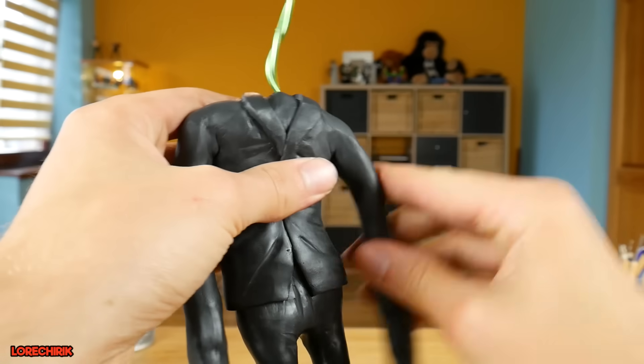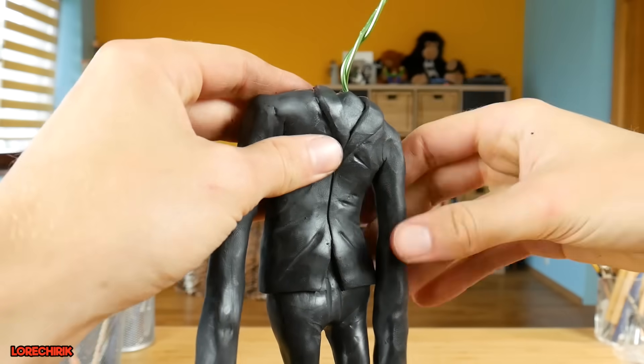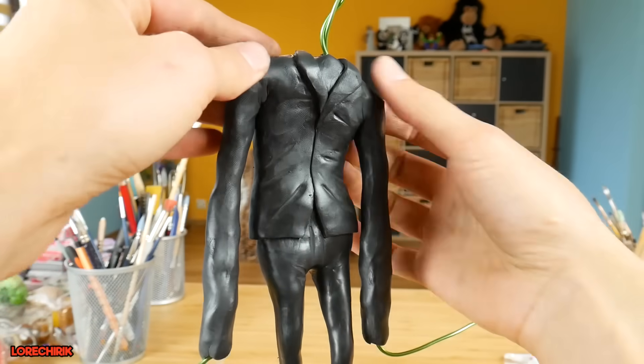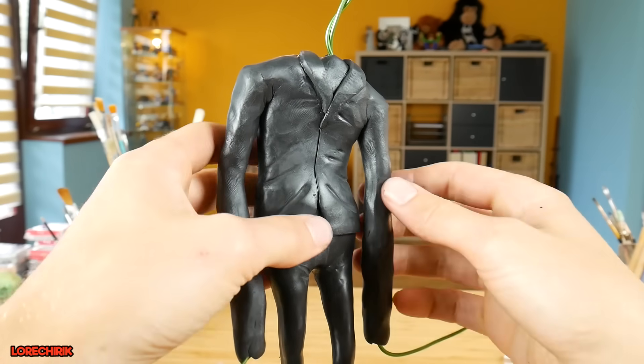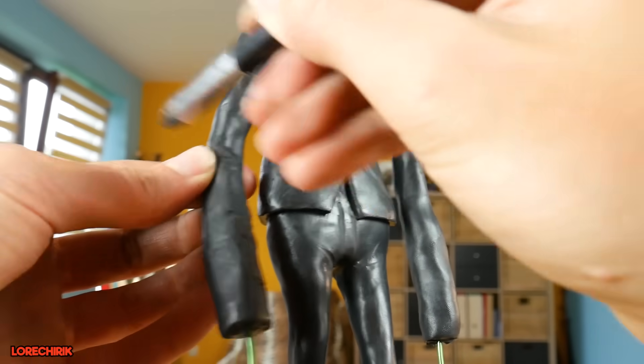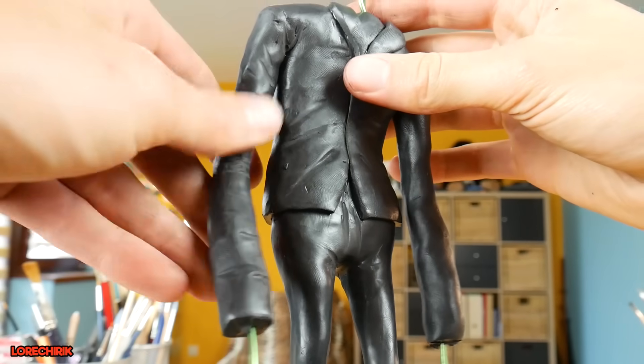I just finished the folds and now I'm going to place the arms in position. I'm smoothing the arms and smoothing the whole figure to get rid of fingerprints. After that I'll be making hands, so I cut the clay where the hands should be. And again some folds on the arms — why not? And again a little bit of smoothing.